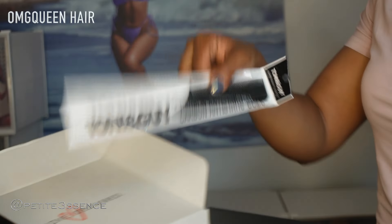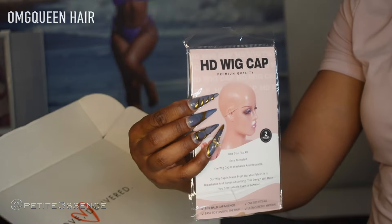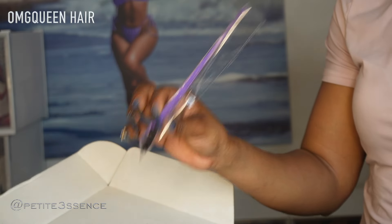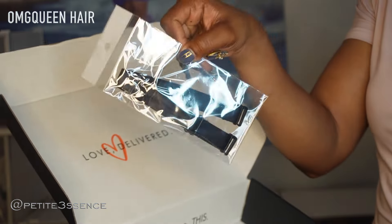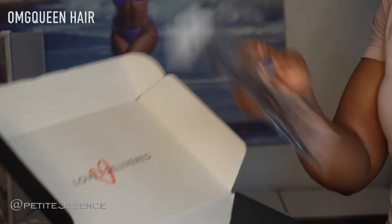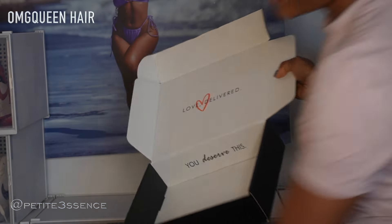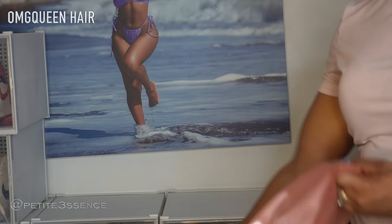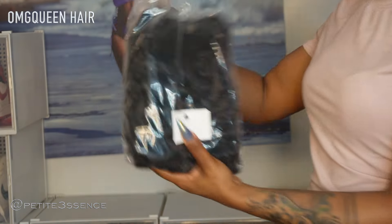For goodies, I got a rat tail comb, also a pair of HD wig caps, an edge brush and comb, and lastly an adjustable strap. Inside the box it even says 'you deserve this' — OMG Queen is really gassing you up! Inside of the drawstring bag we have the wig.